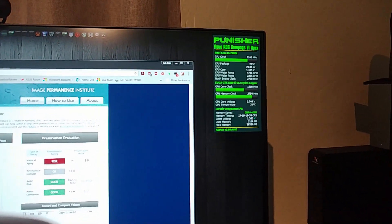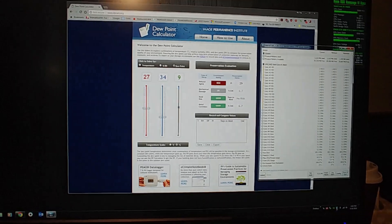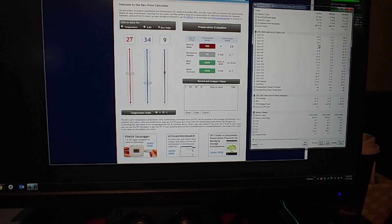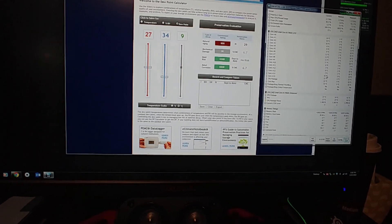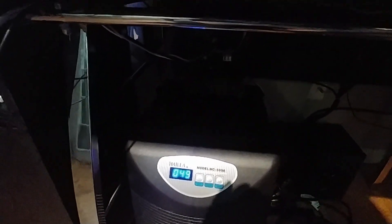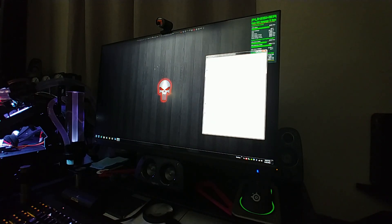Right now we've got the CPU clocked at 5.1 gigahertz, running 1.425 volts, and we're getting really close — some of the cores were at 7 degrees Celsius. So I came in and changed the setting, putting it at 49 degrees Fahrenheit which is 9 degrees Celsius to keep us above the dew point. Right now about half the cores are hovering right around 9 degrees Celsius, so I'll keep an eye on condensation to make sure we don't have any issues.